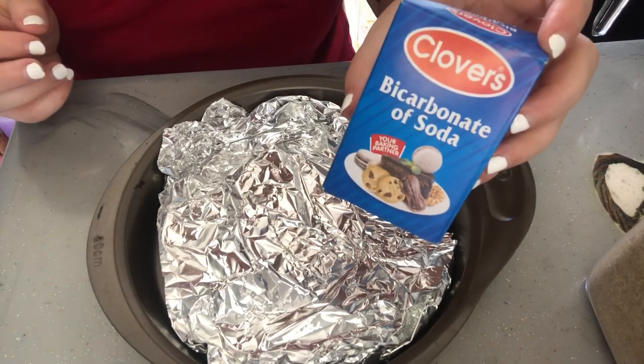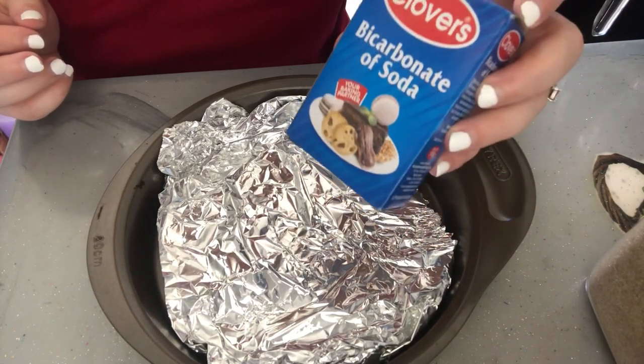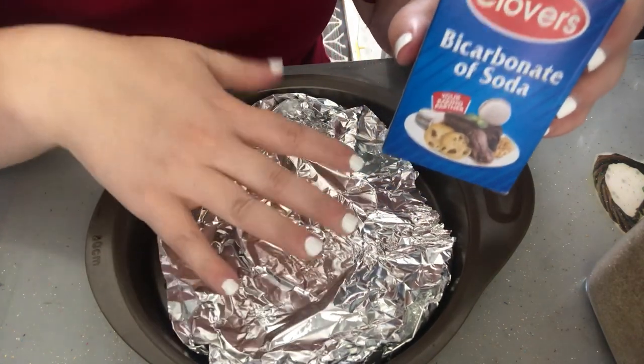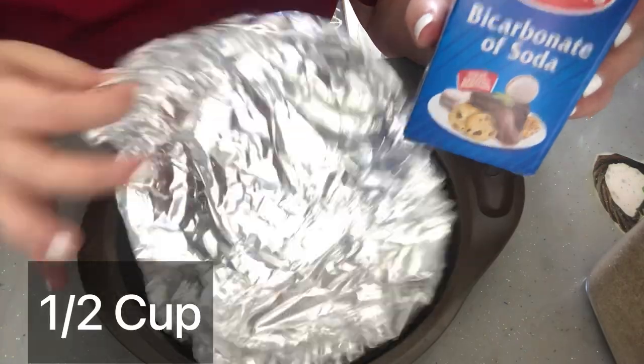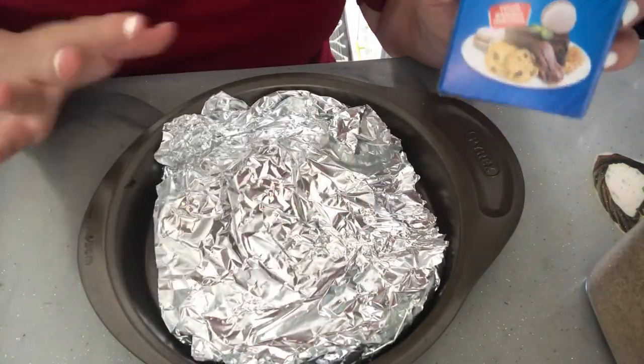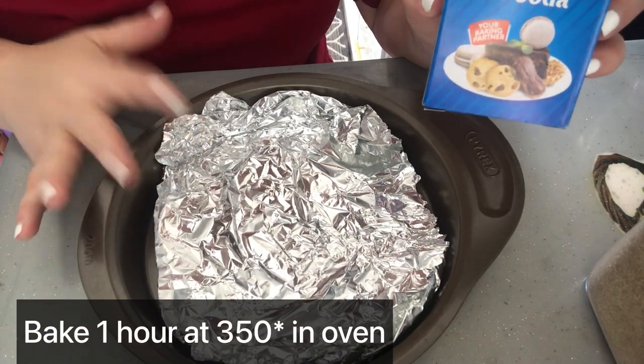First of all, we're going to take normal baking soda and put half a cup on tin foil inside a tray, and we're going to bake that for one hour at 350 degrees.